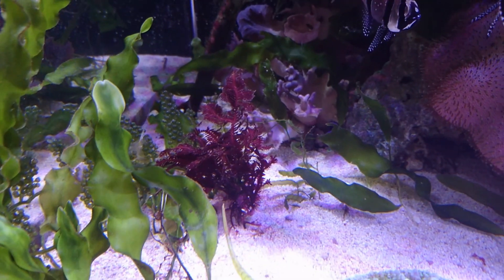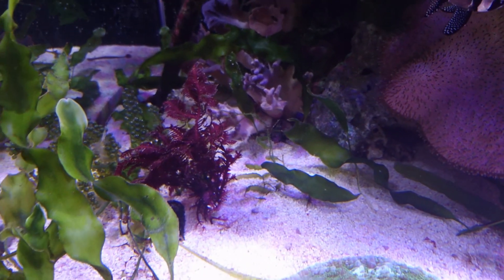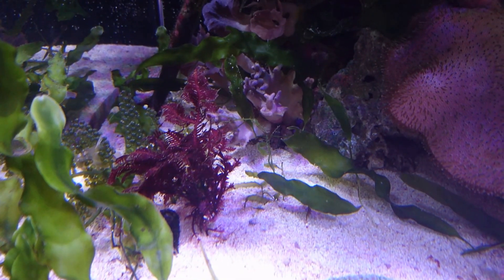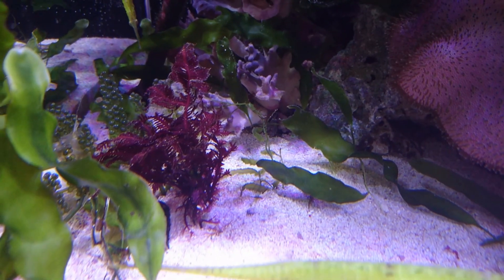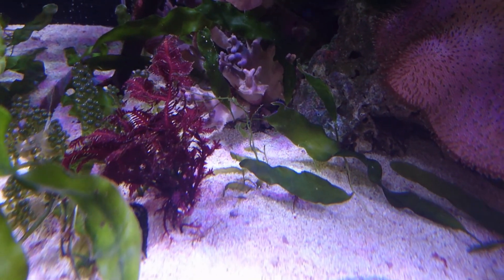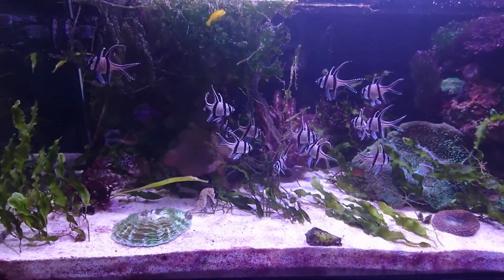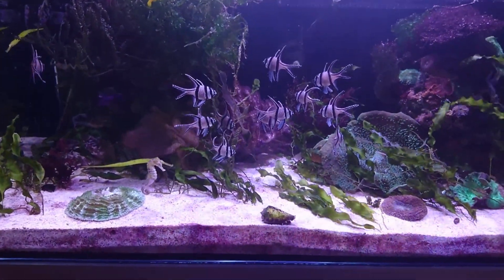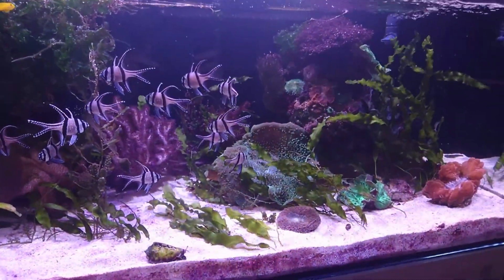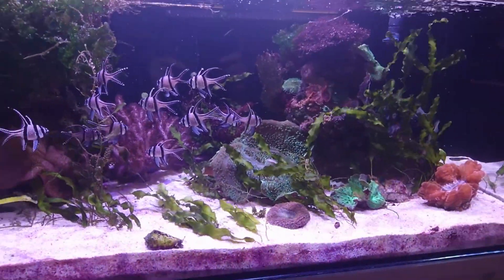The good thing about red algaes is they are quite attractive. Some will fluoresce in your aquarium and, unlike the caulerpas, they will never go sexual. So they're quite a good ornamental algae and they do commonly find themselves in the main parts of people's reef aquariums. Red algaes are not very complicated beings. I would say the green caulerpas are probably the most difficult to keep — you have to manage and trim them just like you would a normal plant.